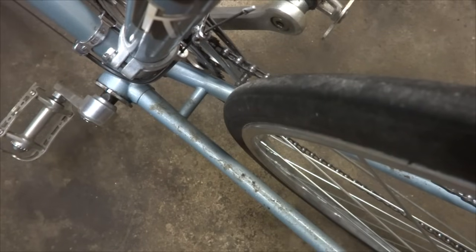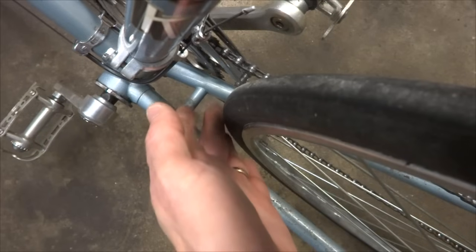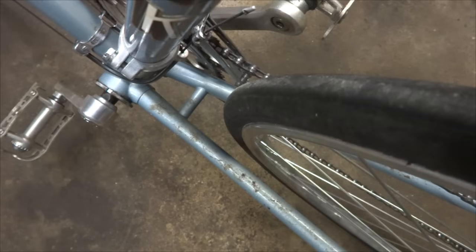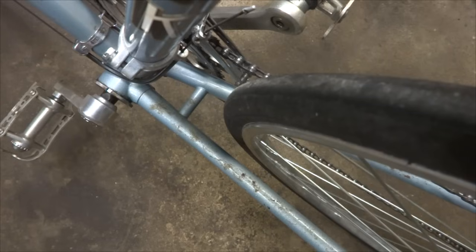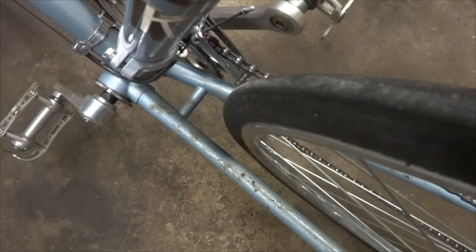Hey viewers, I've been asked a bunch of times about rear wheels and why they might be off center or might be rubbing the inside of the frame. Unfortunately there's not a real easy answer for that because there's actually a bunch of different possible causes for it. So I decided to put together a video to go through some of those different causes and how to fix them.